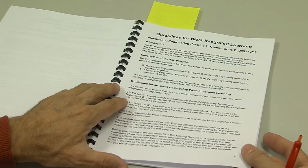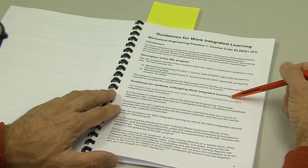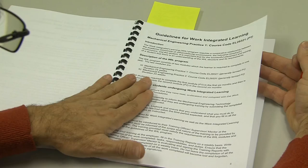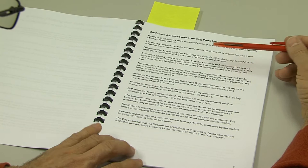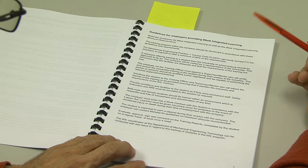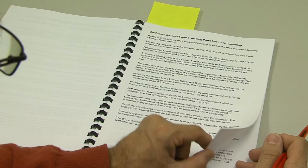Work integrated learning works according to a series of guidelines. On page six you'll find guidelines for the student, and on page seven you'll find guidelines for the employer. Please make sure that you read them and that you let your employer read them as well. Importantly, in the third paragraph from the top on page seven, you'll find a statement that says the employer is required to offer a minimum of 80% of the requirements. Make sure both you and your employer are aware of this.